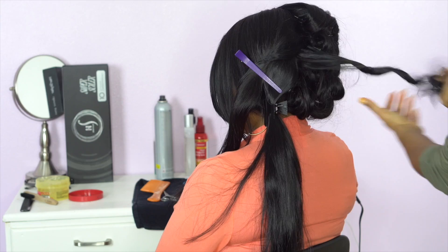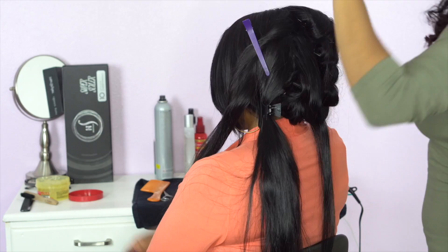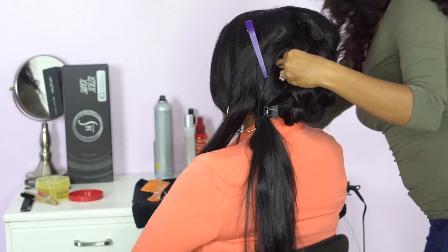Because this client's hair is longer and fuller, I'm doing smaller sections with the flat iron — the smaller the section, the better the curl heats up. If you want bigger curls, just use bigger sections.